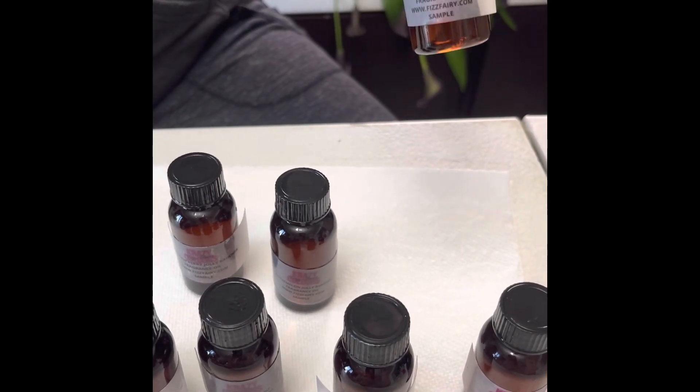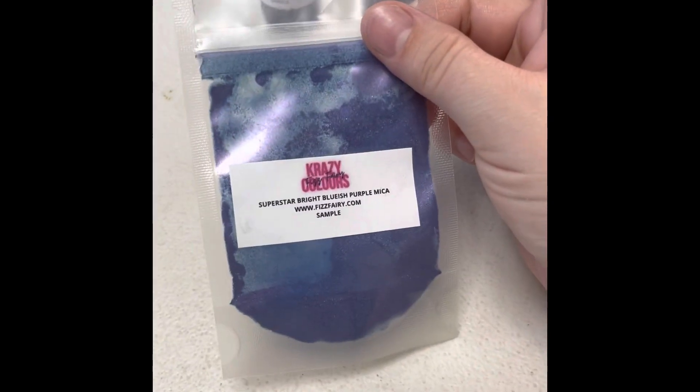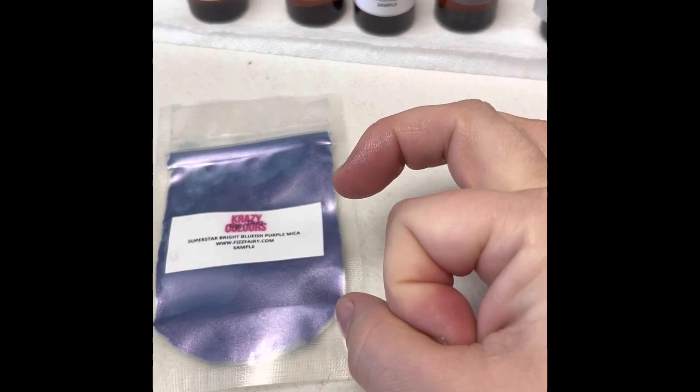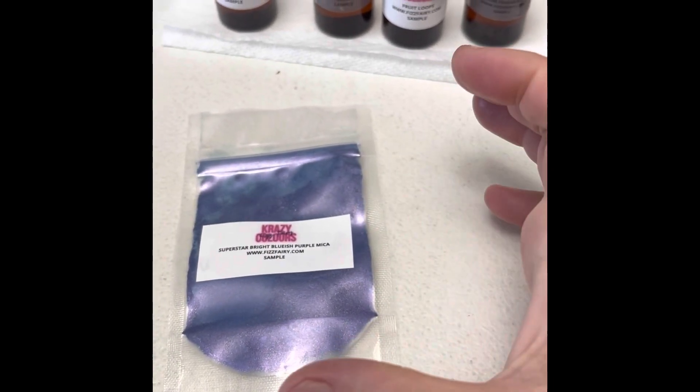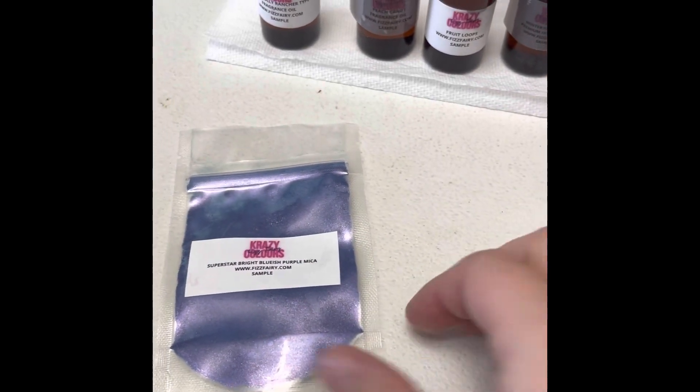And bombshell from Victoria's Secret, because that scent's awesome. And then these are the different pigments that you can use in there. My thought process is we're going to make little embeds that will explode and do a bunch of different colors of the embeds to see how they swirl and turn.